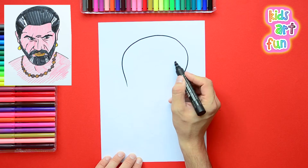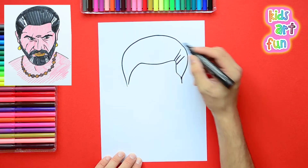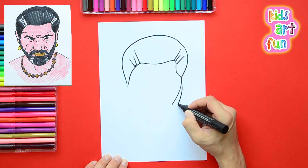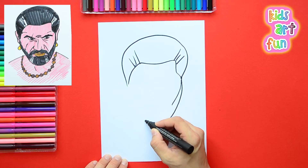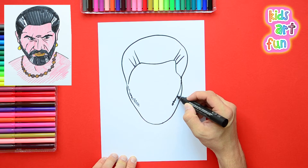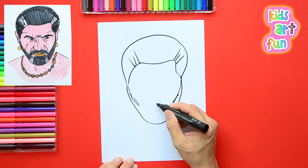I'm starting with the shape of his big, rather fierce-looking head and making the hairline. He's got very spiky black hair that's got bits of grey in it. He's not a young man, but he's still very powerful. And then the shape of his face — he has a big dark beard, and it's kind of short-cropped and rough-looking.